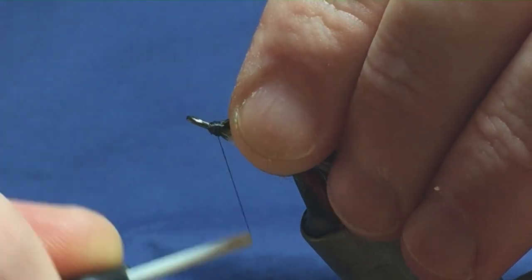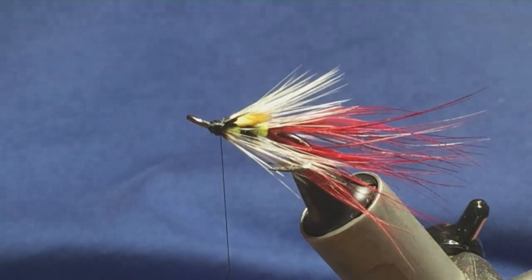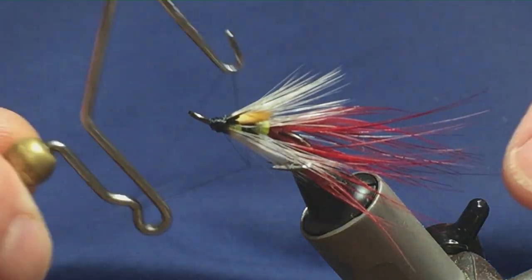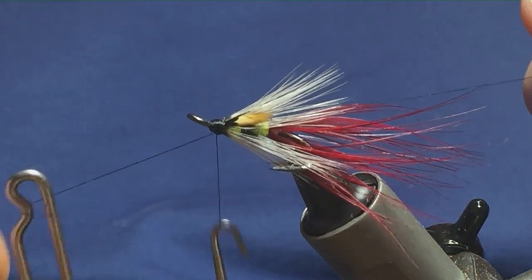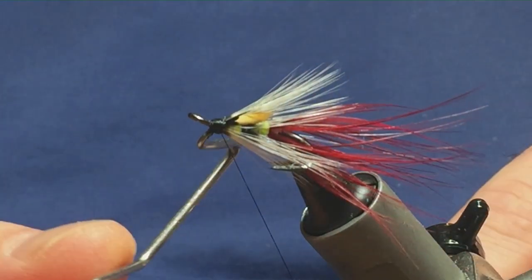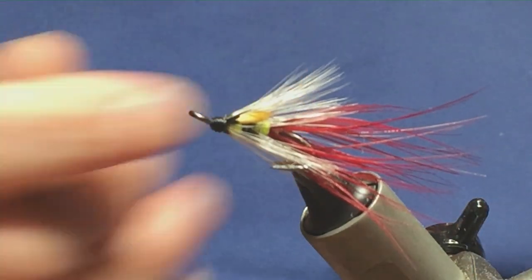Just take your time. Keeping your thread tight, you can come in with your whip finisher and then just throw in a couple of whip finishes — and you can tidy the head up at the same time. Keep your thread tight and then come in and just trim off your thread.